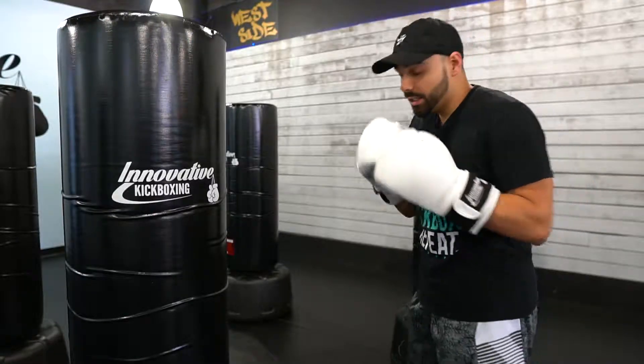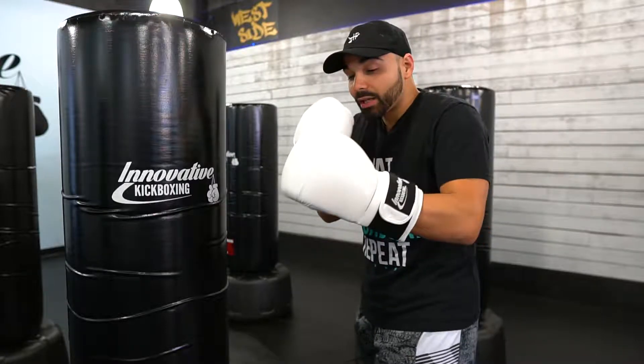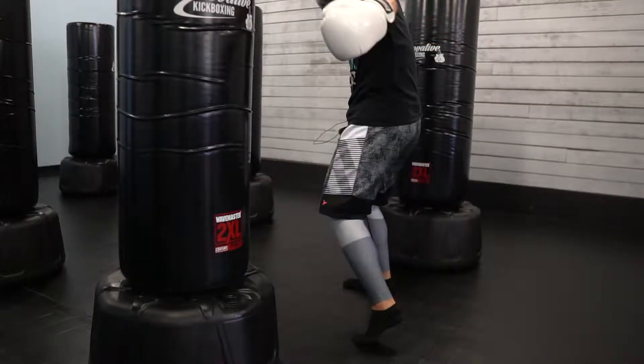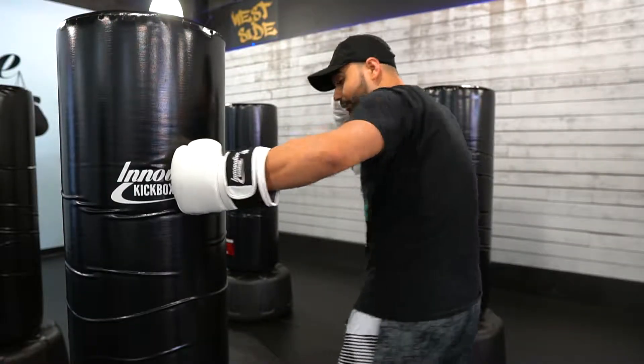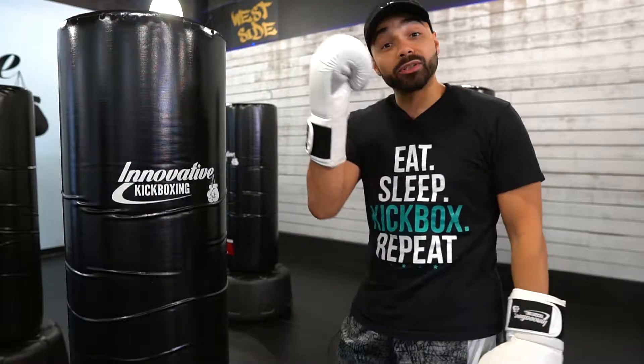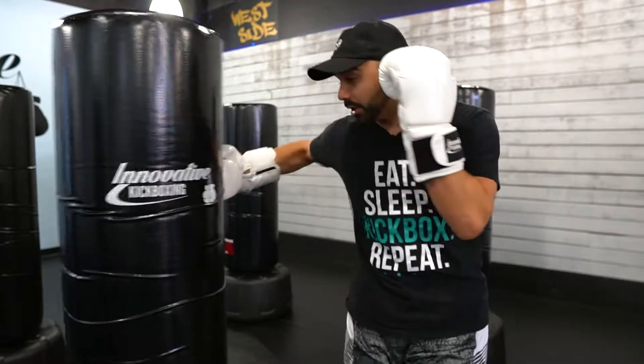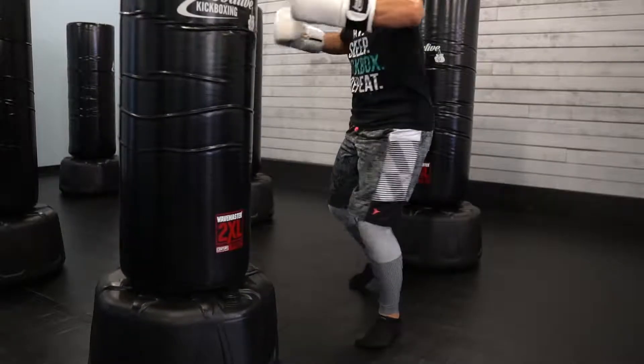The next one we're going to work on is our hooks. I'm going to step in forward toward the bag — my thumb and elbow are up. My front foot is going to pivot and turn with the bag, engaging my core, and notice my other hand is up to my cheek protecting my guard always. Then I rotate from that and switch over for the other hook as I pivot and turn, still engaging my core.